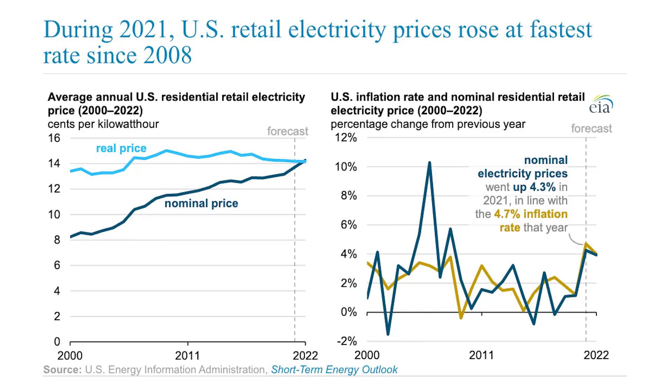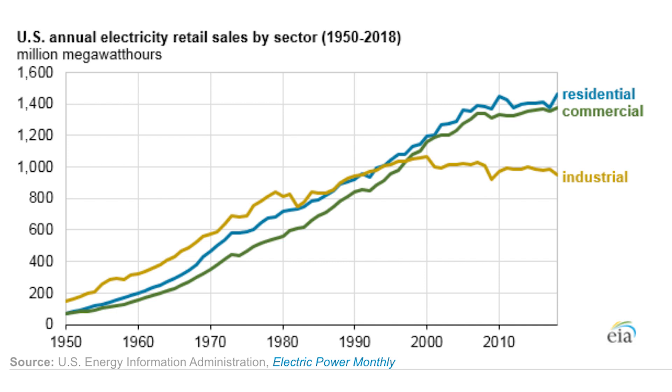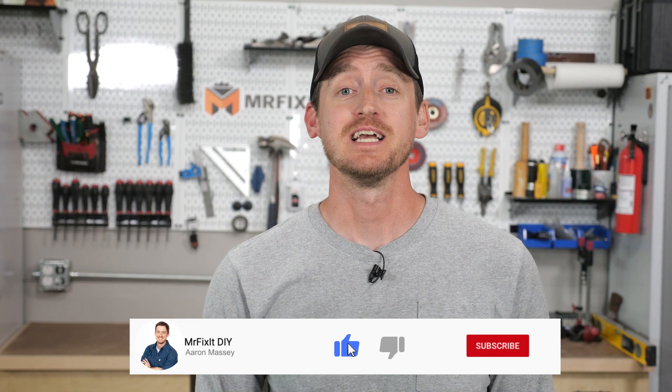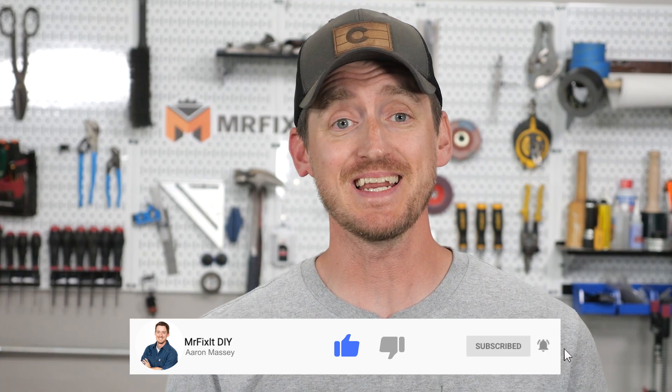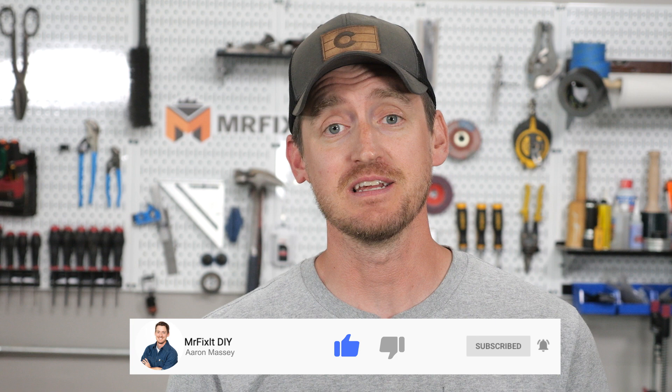We need to talk about energy consumption. Energy prices today are at some of the highest prices ever, and yet our energy usage continues to go up year after year. One of the things I'm passionate about is finding ways to make my home more energy efficient to save myself money and minimize my impact on the environment.